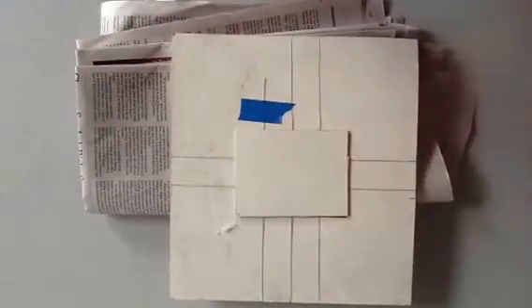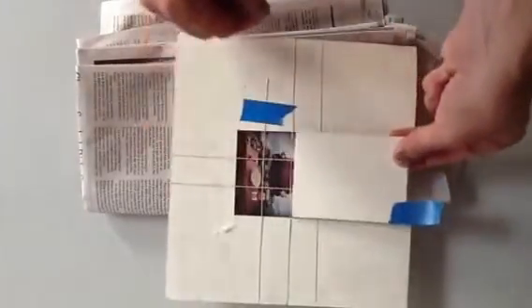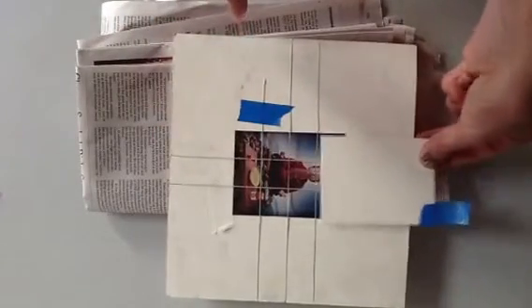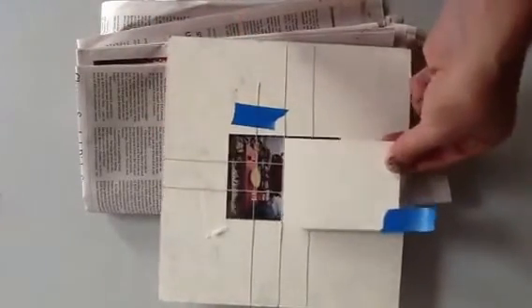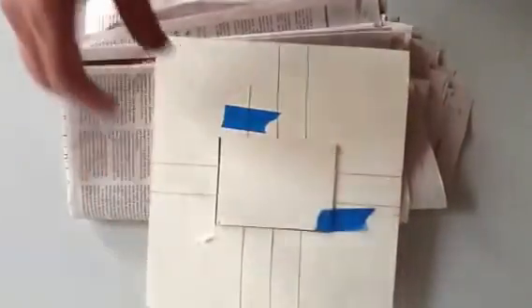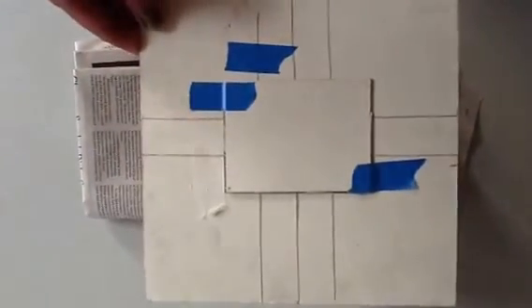And then save this little piece of cardboard that goes in the middle. Sometimes you'll want to take it off and slide it to change the dimensions — make it into a square or a very long rectangle to viewfind. So save this, keep it with your viewfinder, and make sure you bring this to class. Be well. Bye.